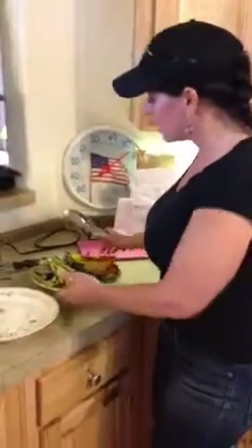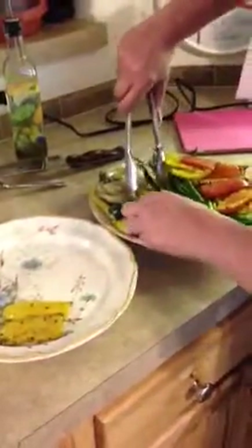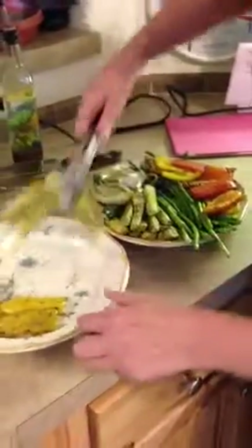Hi everybody, so here's the finished product. Doesn't that look yummy? So we have grilled peppers. I'm going to take a couple of those and take a few pieces of zucchini.